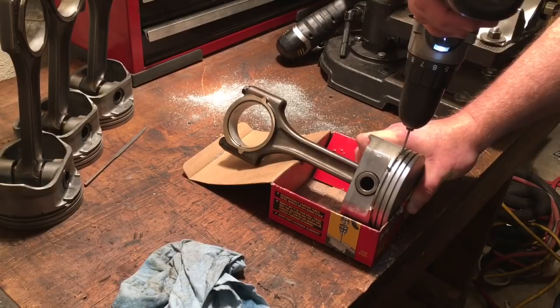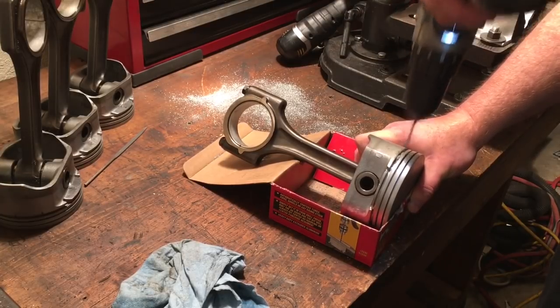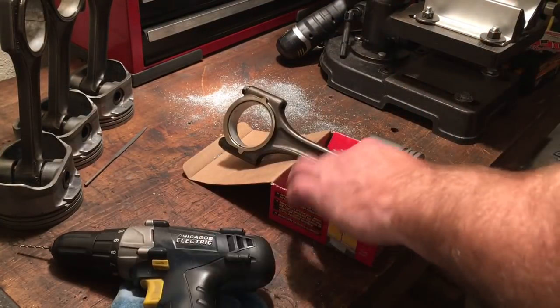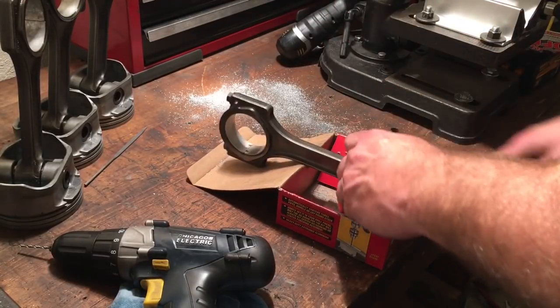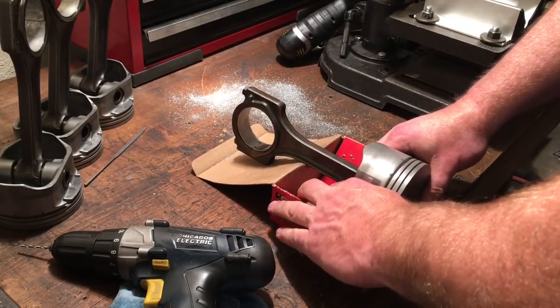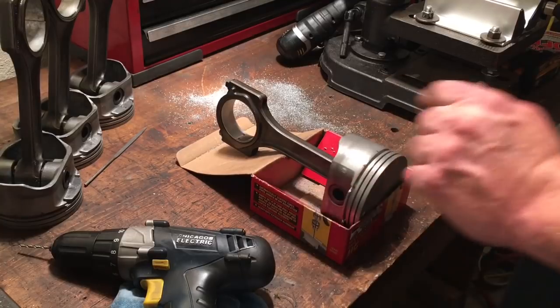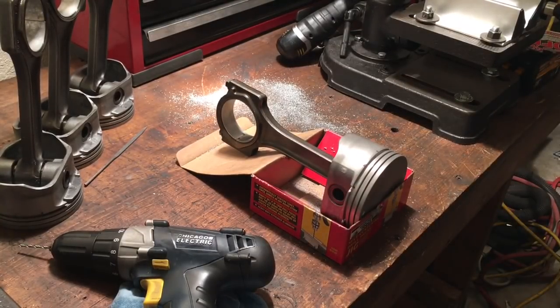I wish I had a way to tell right before the drill goes through the piston, but basically that's it. When I drill three holes on each side of the piston, I'll clean these up. Let me go ahead and drill these three holes so you guys don't have to keep watching that, and then I'll show you how I clean them up with the file.